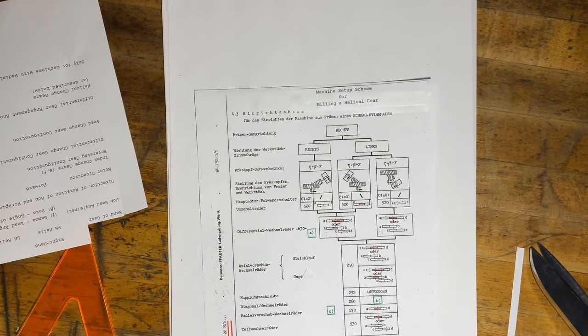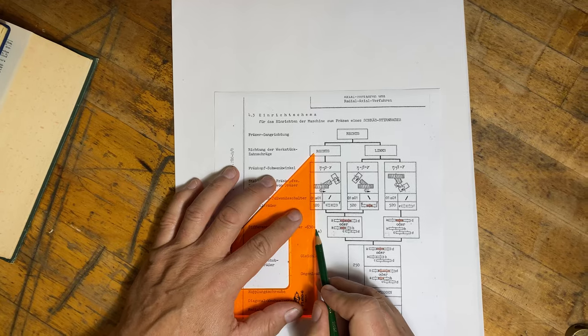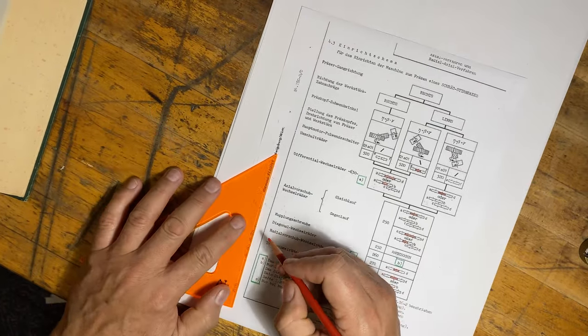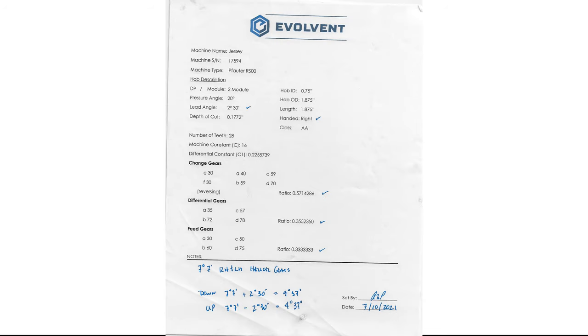I tried very hard to use Google Translate on these pages, but technical German hobbing language just doesn't translate. There's also a very nice Gleason dictionary that you can find on the Gleason Corporation site. Between all those resources, you decode each piece at a time. I just used tape and made a nice English version. You can write on it to keep track of what you want to do for a job, and if you do it right you'll end up with a sheet showing all your index change gears, characteristics of your hob, and how the machine needs to be set up to cut a left and a right-hand helix gear.